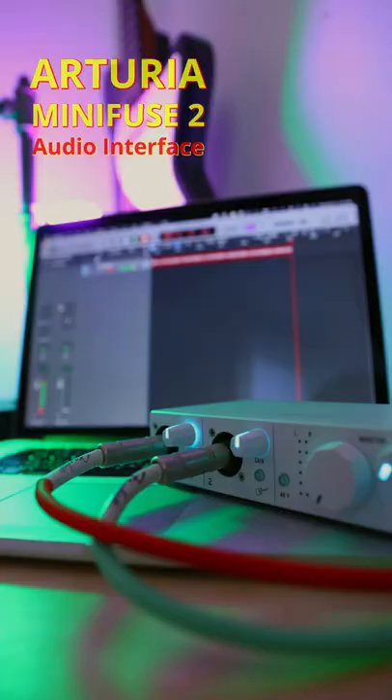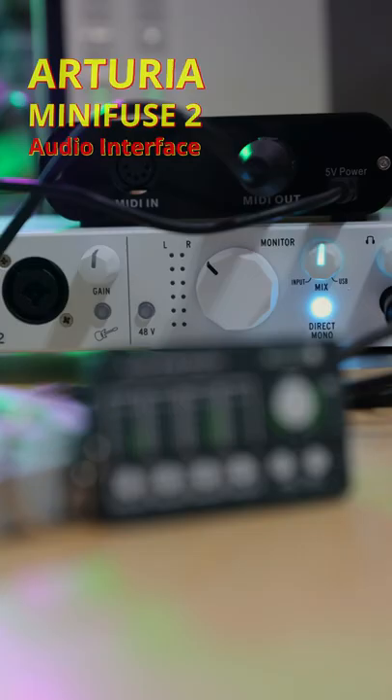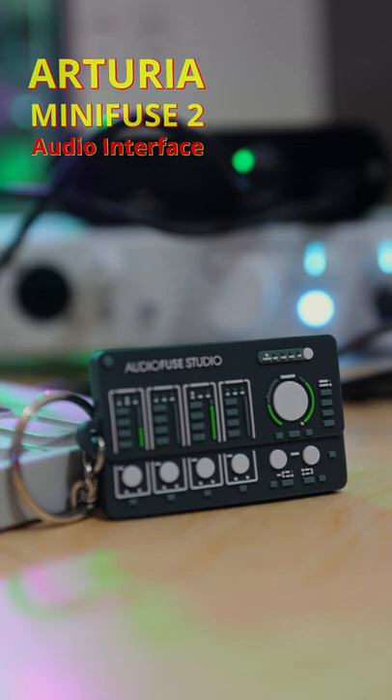All right, so this is the Arturia Mini Fuse 2, which you're going to see peep out of my content for the next few days. The sound quality is great. If you're wondering where the smoke is coming from, I've got some incense going.